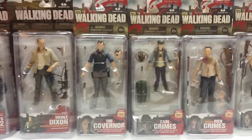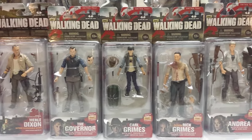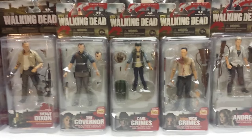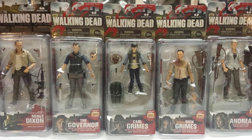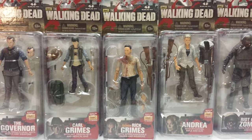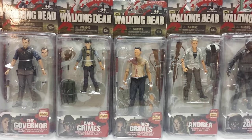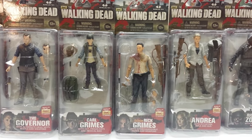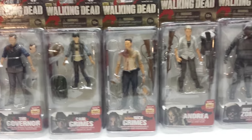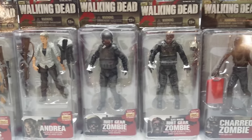Series 4 was the first series that was really mass produced, and you can still find all the figures for roughly retail price — you really shouldn't be paying more than $20 to $25 for any of these figures, except for the Walgreens exclusive Rick Grimes, who goes for anywhere between $40 to $60 now since he was only released through Walgreens. In this series we get the Governor, Carl Grimes, the exclusive Rick, Andrea, Riot Gear Zombie, and the Gas Mask Riot Gear Zombie.